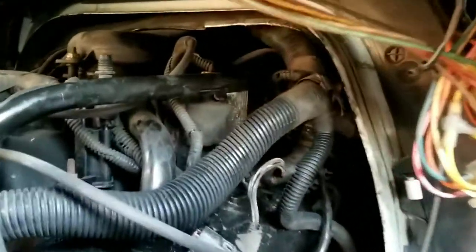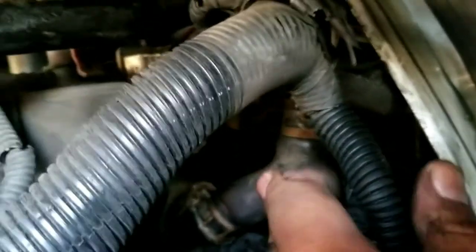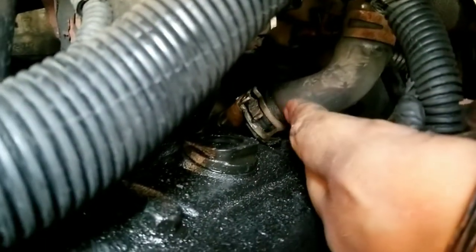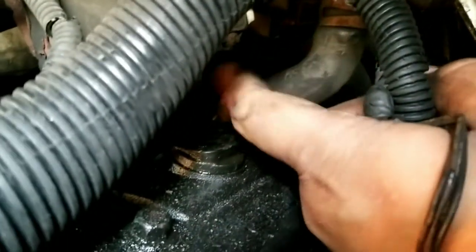Right behind the thermostat there's a valve — let me see if I can move it and show you guys. Right here on the bottom is that valve where this hose is connected. Horrible hose, and the clamps are reversed, the opposite way, so it's really hard to get to.